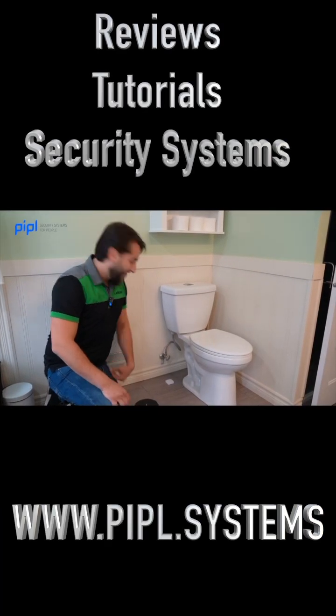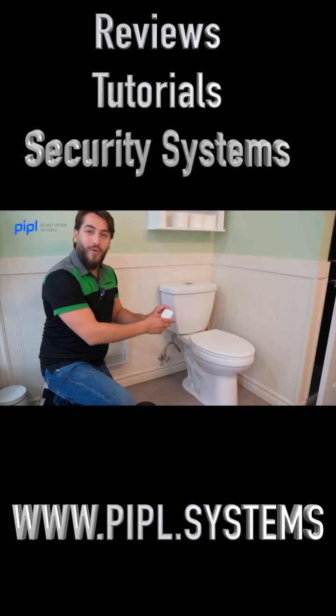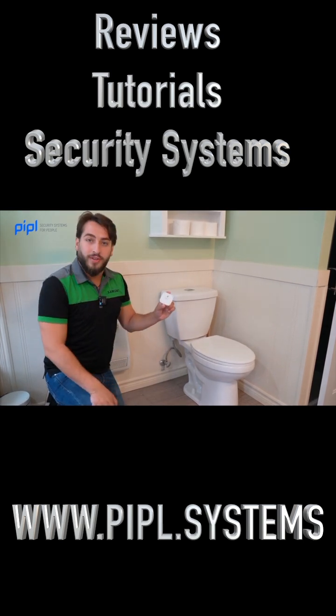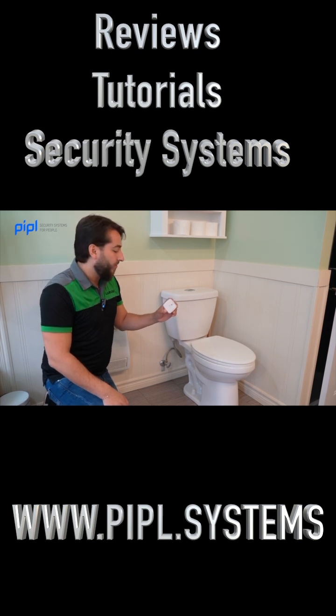Here next to our beautiful toilet, we have the Ajax Water Detect. The Water Detect is very easy to register with the Ajax Hub, completely wireless and easy to install.